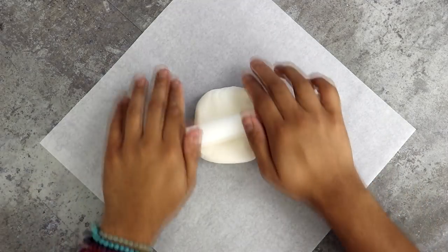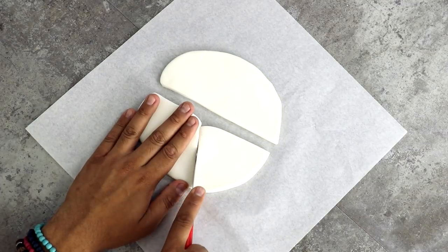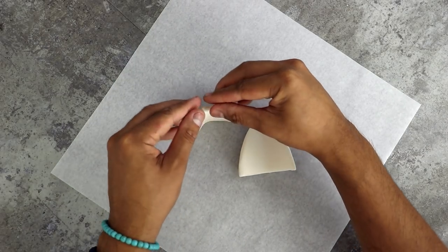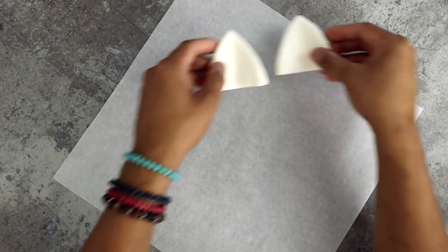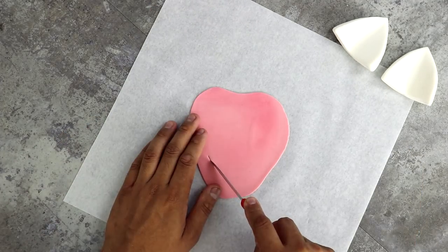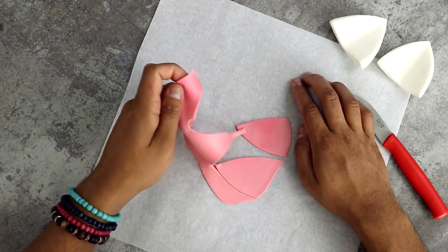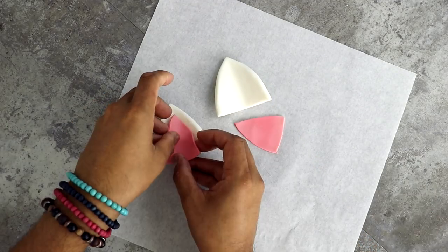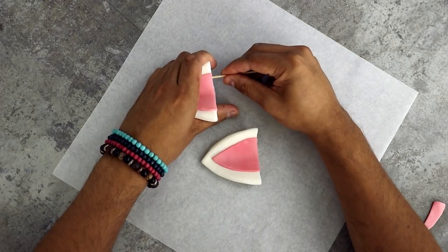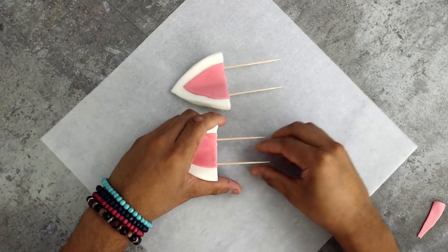To create the zebra ears, I'm rolling out some white fondant, probably about a fourth of an inch thick, and I'm just going to cut them into two equal triangles — one for the left and one for the right. I'm giving them a little bit of a bend so that they have a 3D shape. To give them even more depth, I'm rolling out a little bit of pale pink fondant and just cutting it into two smaller triangles, then gluing them to the white with a little bit of vodka and a paint brush. I'm placing two toothpicks into the bottom of these ears so I can plunge them into the sides of my zebra.